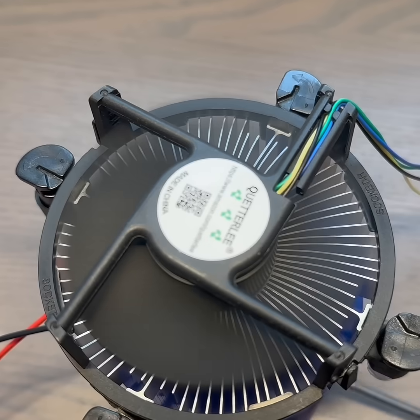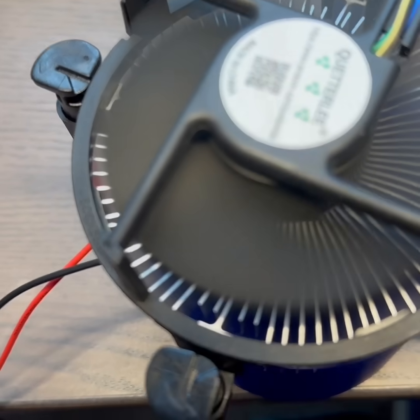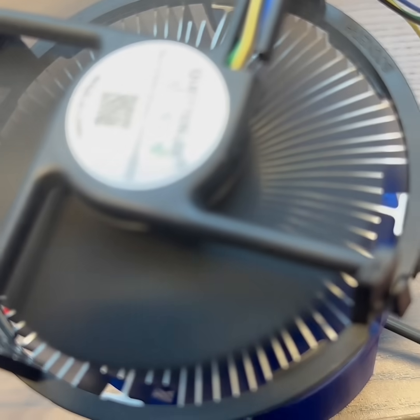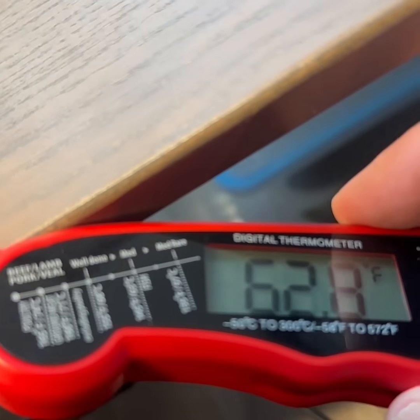Here we'll measure the temperature again in the chamber underneath the test stand that's affected by the cool side of the plate. We'll eventually touch the plate itself with the thermometer.